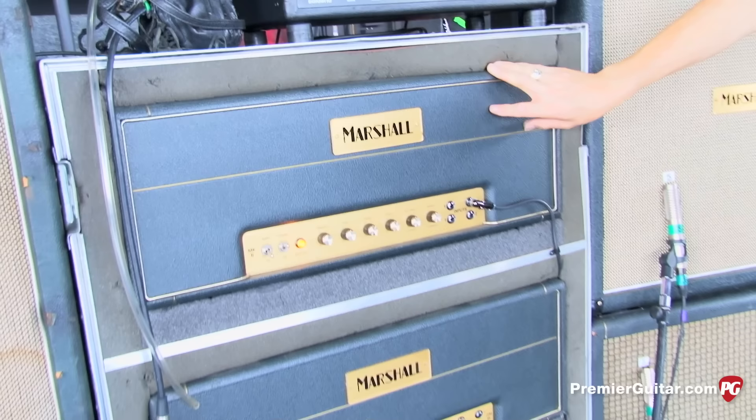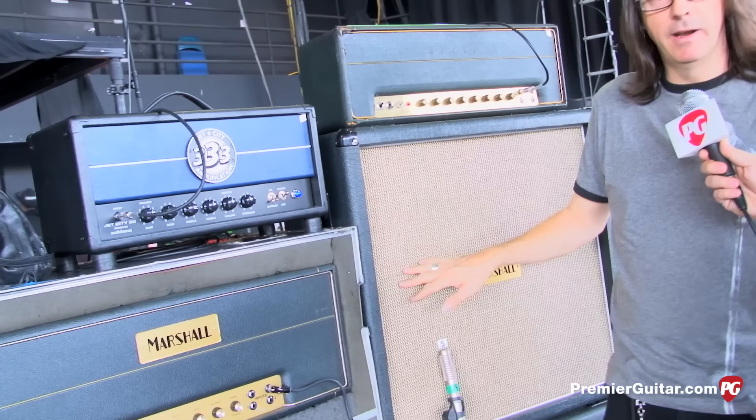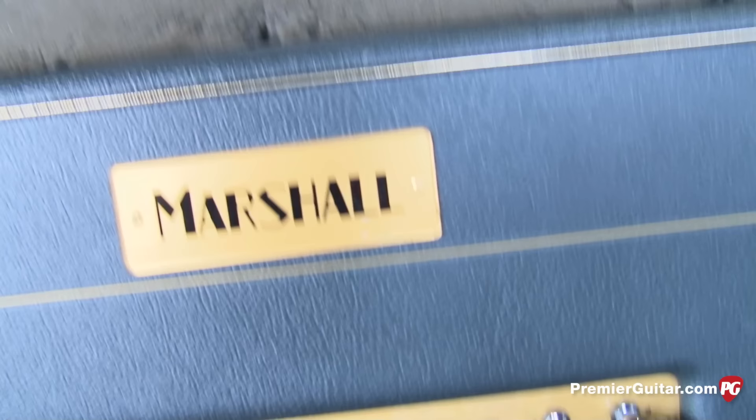Over here is a JTM-45 reissue with EL34s — I have three of these, this is my main one with two backups. There's also a custom-built homemade siren built into the rig that sounds like you're getting pulled over by police — it's amazing. It's got its own 50-watt amp and comes through this cabinet. This cabinet also serves as the last-resort backup: I can plug him straight in and run the whole show from it if the rig goes down.